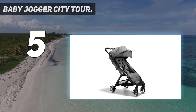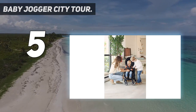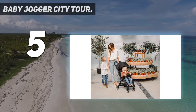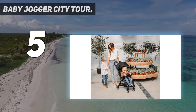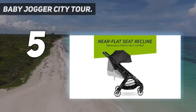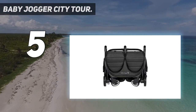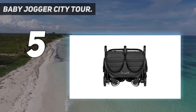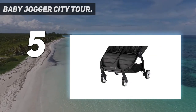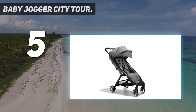One of the best features of City Tour 2 is the way the seat reclines way back and the calf rest extends all the way flat, which combined with the full-coverage UPF 50 Plus canopy makes for a very cozy portable nap space. The five-point harness is well cushioned but requires re-threading to adjust the height. We did note a few design drawbacks, such as a smaller under-seat storage compartment than we'd like, and a lack of special features like a cup holder or a bumper bar.